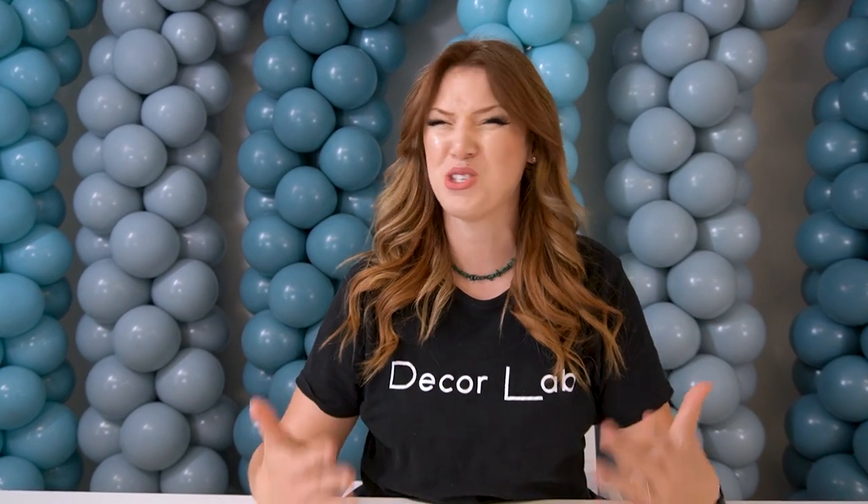Hi guys, Julia here with DecorLab. Have you seen displays with boards, pedestals, and other backdrops and thought to yourself that they might be so expensive? Well, to tell the truth, they can get expensive if you are paying someone else to make them. But guess what? You can totally make these items yourself for a fraction of the cost.